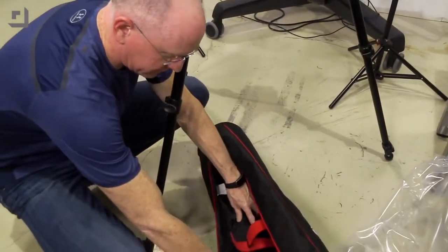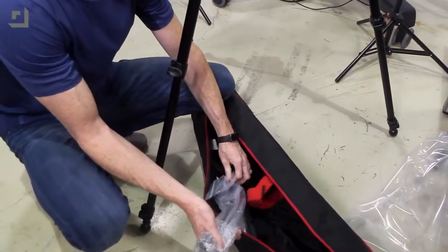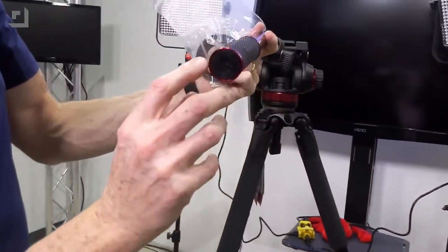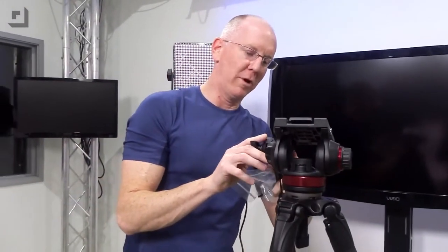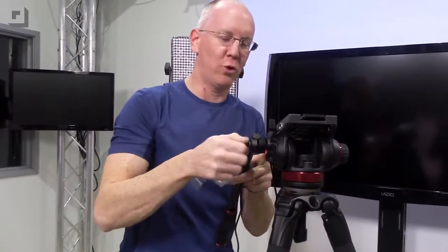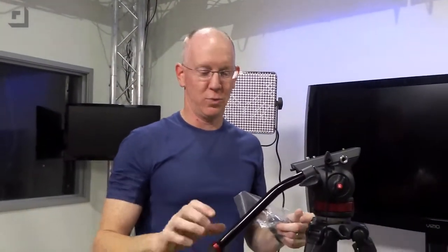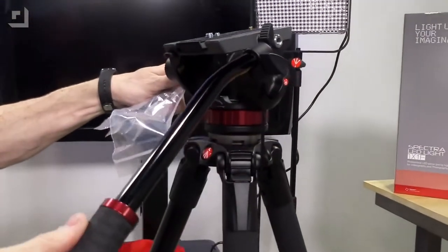So one last thing we should be able to find in the bag would be the control arm. Let's take a look at that. I like the grip and I like the red accents. Say what you will — it's important for a piece of equipment to perform well, but honestly you want to look good while you're doing it. This kind of equipment is used by professionals, and so if you're going to show up at an event and act like a professional, you want to look like one as well.